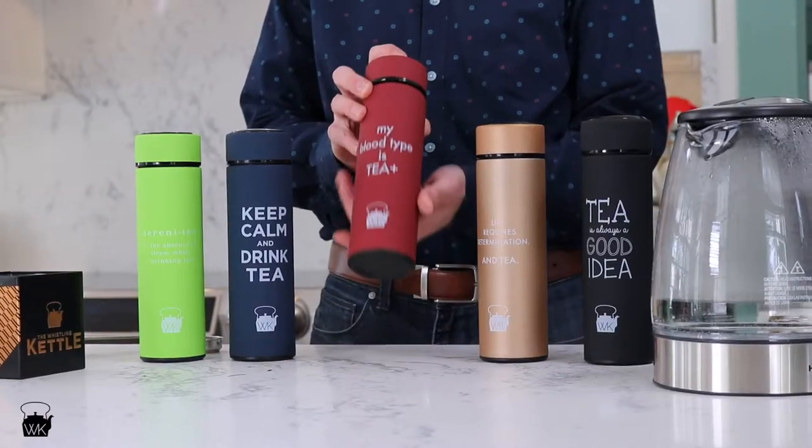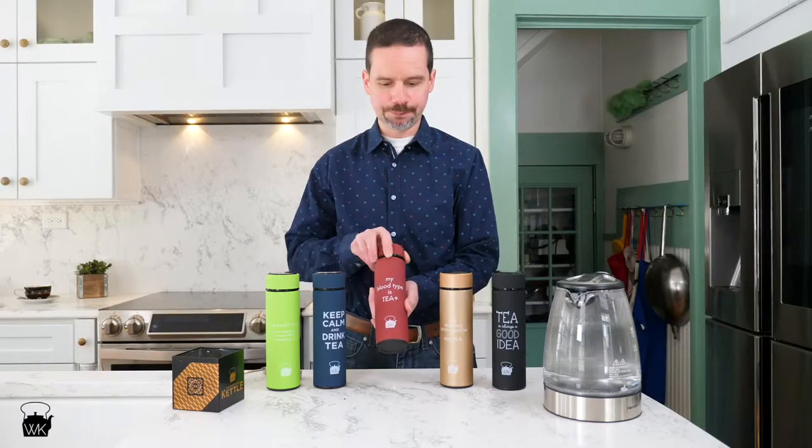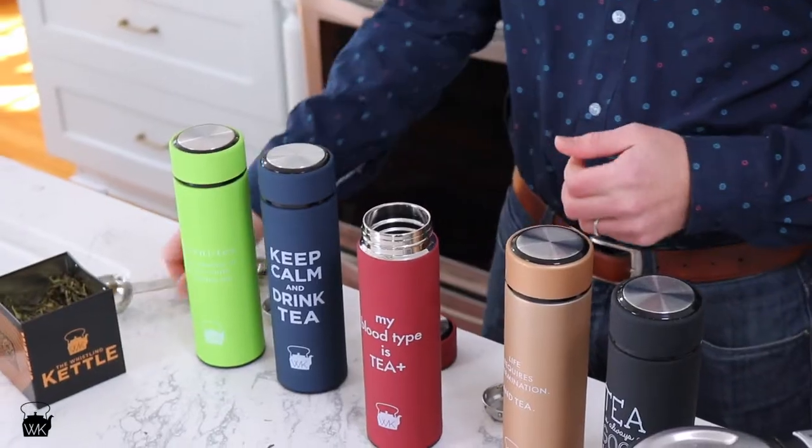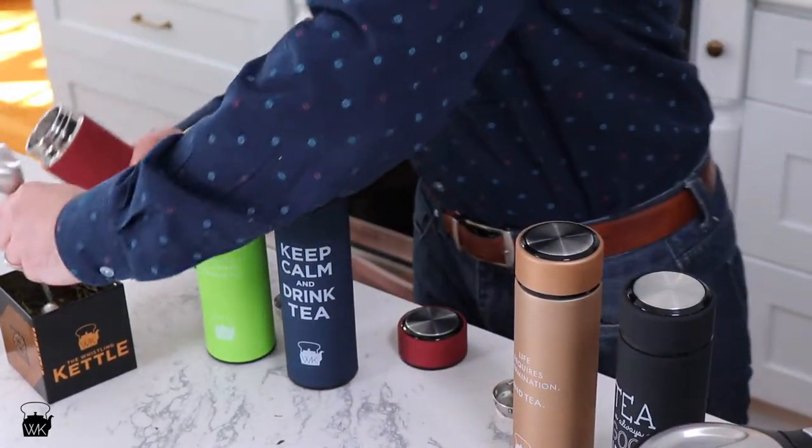Today I'm going to show you how to use a 16-ounce stainless steel tumbler. Once you open it, you'll notice there's a little strainer. Take the strainer out and add some tea.